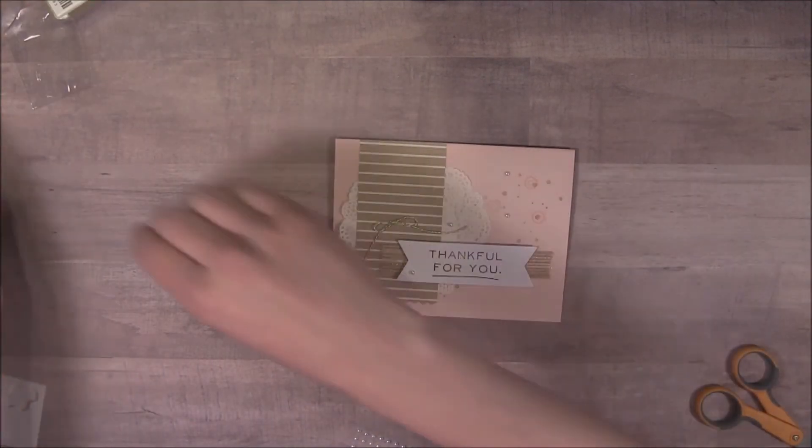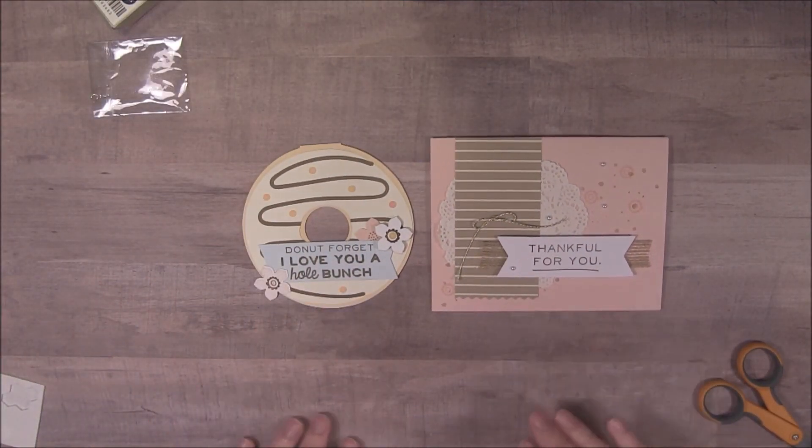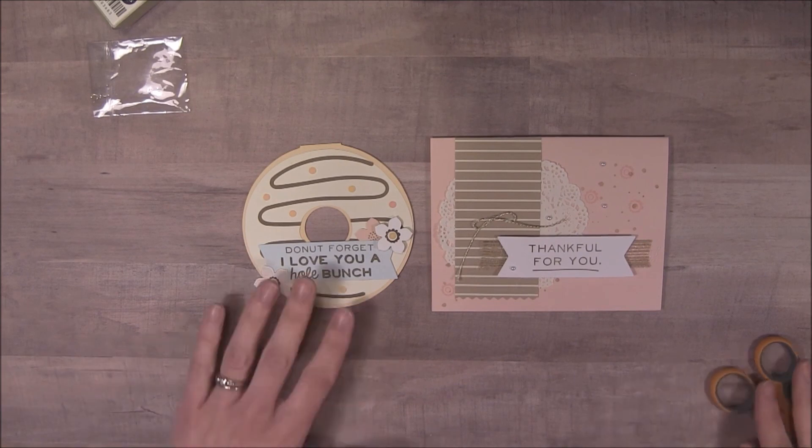So there's my alternate paper pumpkin project! Here's the one from the kit. Let me know what you think — have a great day guys, bye!